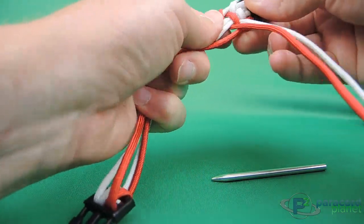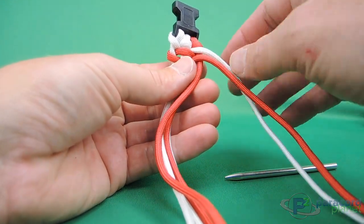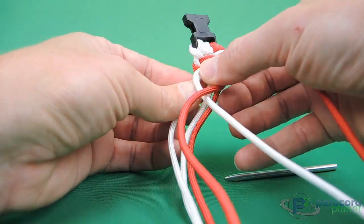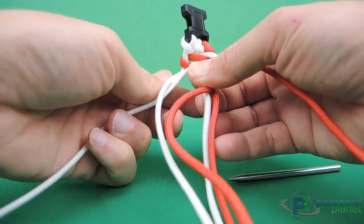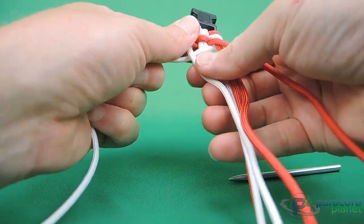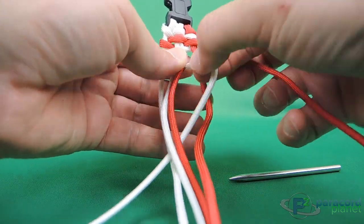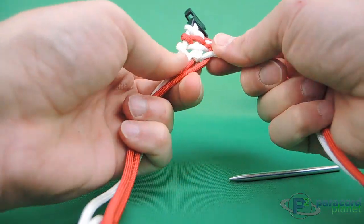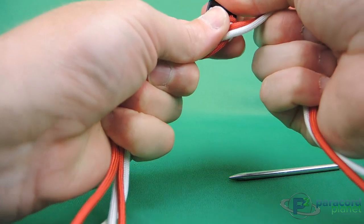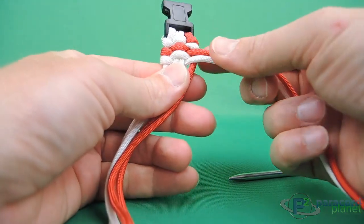Now we're going to do the same thing with the white. It's going to go under the red, those two, over, under, pull it through, move it up. Turn it around — it's going to go over, under, and over, pull it across, slide it up, pull it a little tight. It doesn't have to be super tight, but just so it's symmetrical. And there you have the start of the flag.